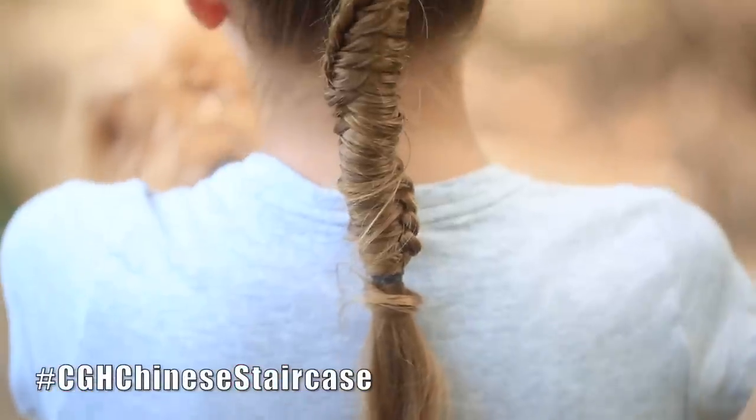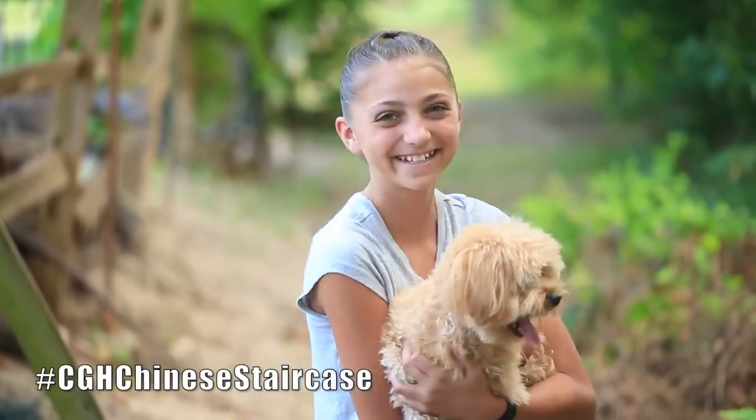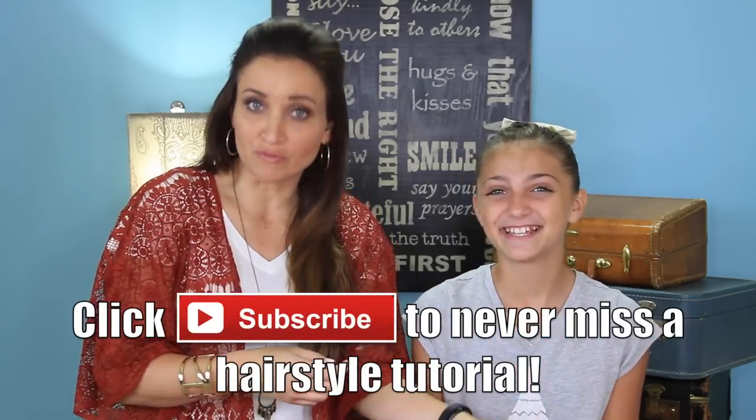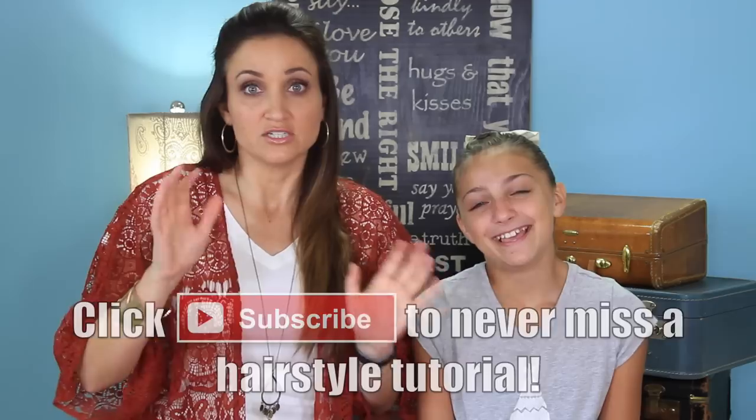Now this braid — this particular knot, like a technique — is not new. This is something I did as a kid to make friendship bracelets with, and probably people were doing it even before then. But it's a fun technique, so I thought I'd do a tutorial on it. So here we go.